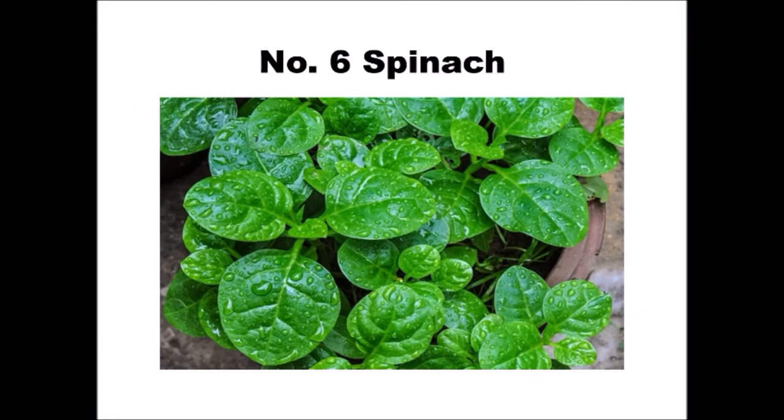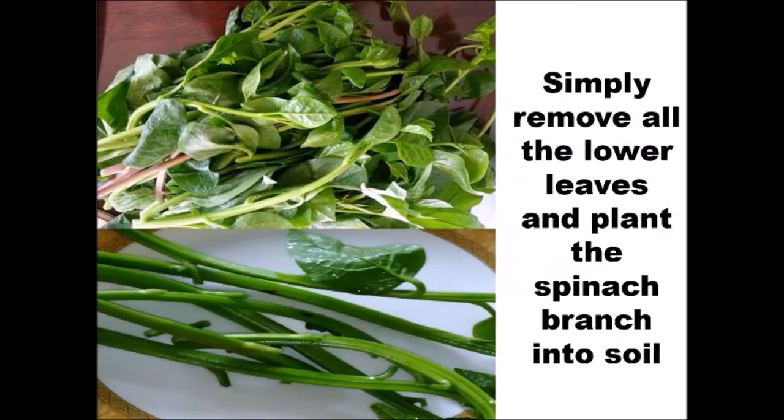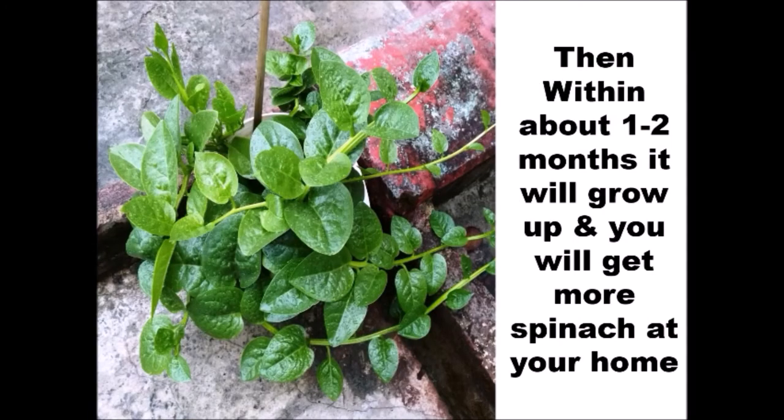Number 6: Spinach. Simply remove all the lower leaves and plant the spinach branch into soil. Then within about 1-2 months, it will grow up and you will get more spinach at your home.